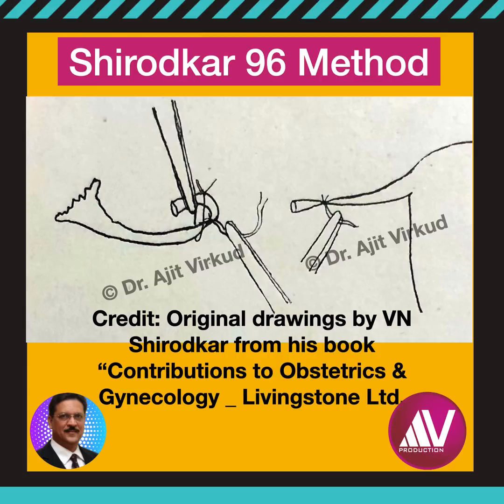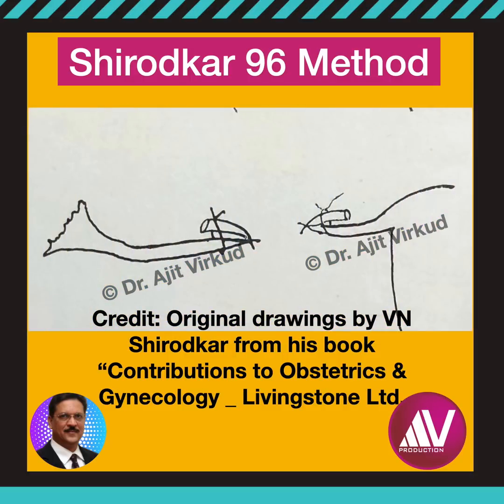I quote: I have devised a simple, yet 100% successful method to prevent this. I cut across the mid-segment of the tube and ligate each end with linen half an inch from the cut end. This half inch length of tube is folded backwards and ligated again, as shown in the picture. Thus, the two ends are turned away from each other.